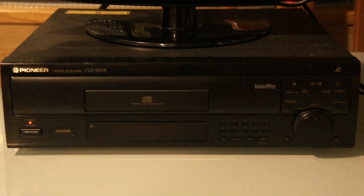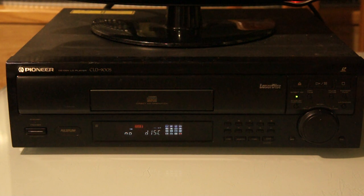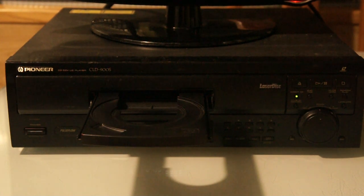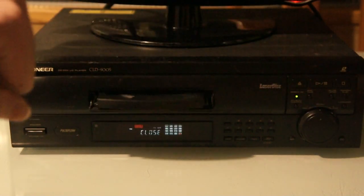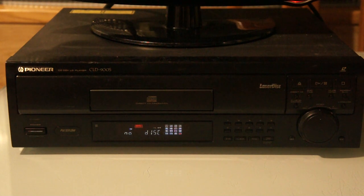When people come to see a Laserdisc movie at my place, they see the player and it's nothing special — turn it on and it just says 'No Disc' like a regular DVD player. I first show them the CD tray — okay, it's a CD tray — but then there's the Laserdisc tray, and that's what surprises most people. Early Laserdisc players were top-loaders.